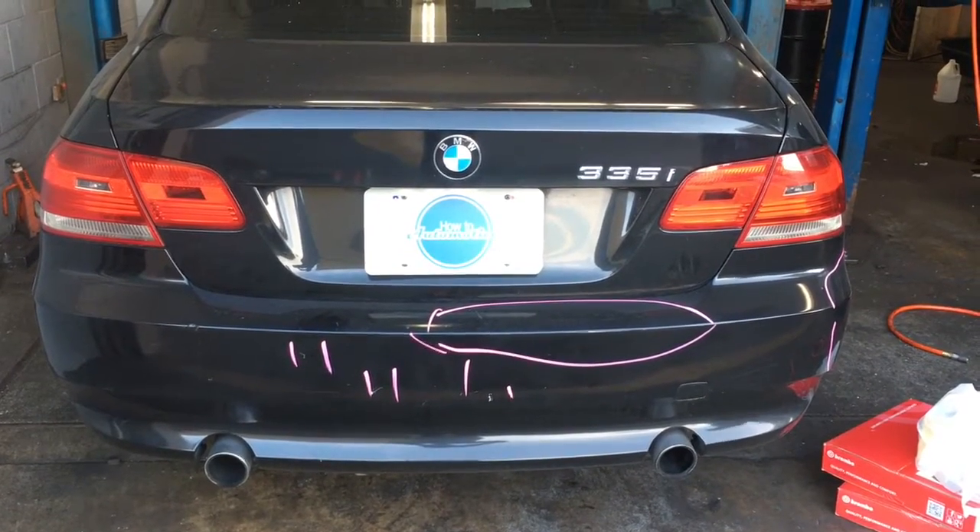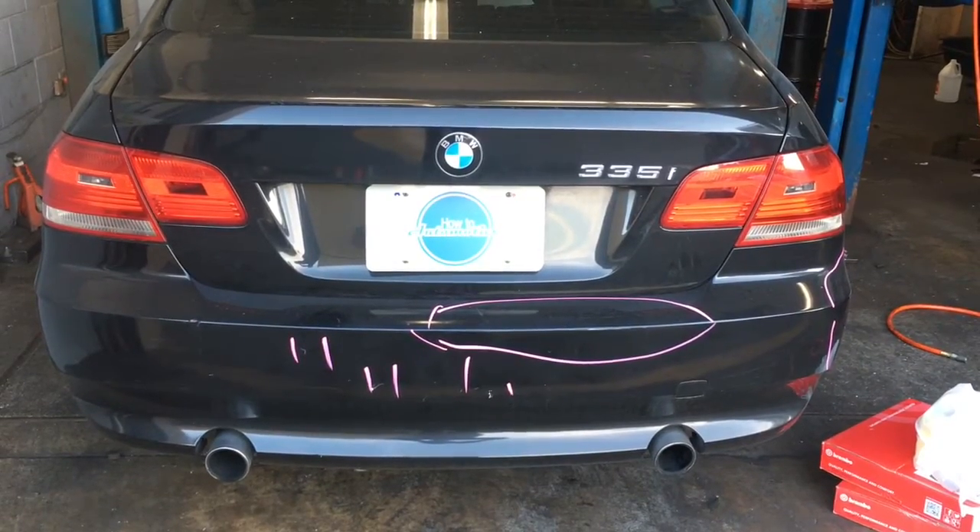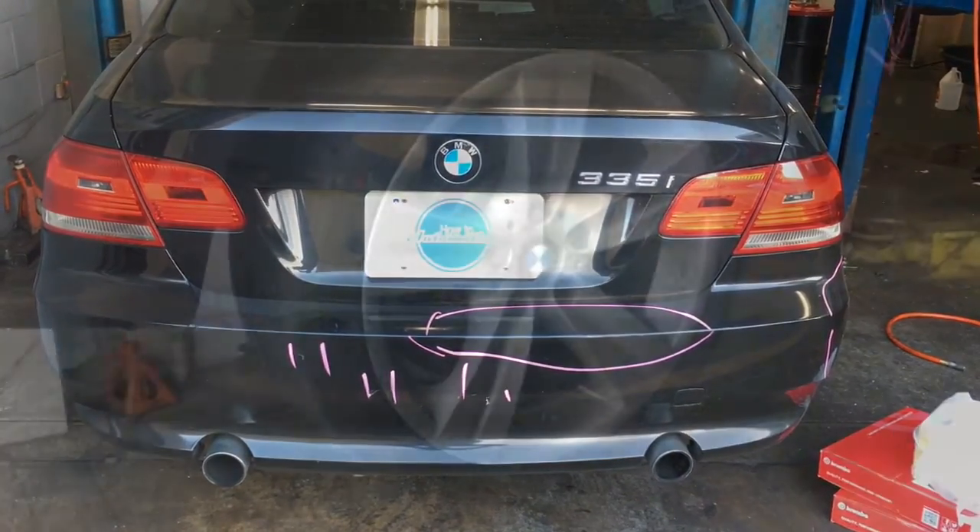2008 BMW 335i rear brake pads and rotor replacement. I'm Brian Nessa from How To Automotive, and I'm going to walk you through the steps to replace it.